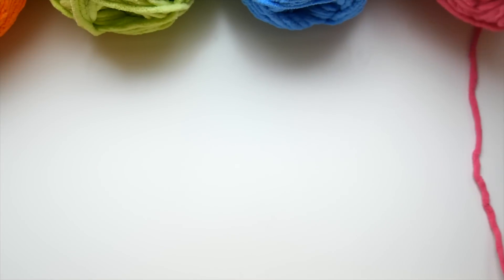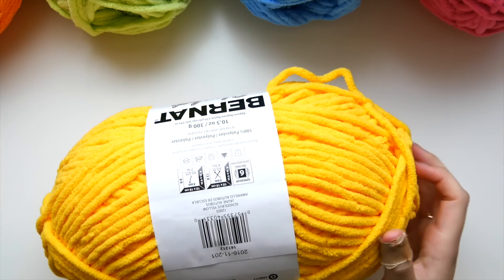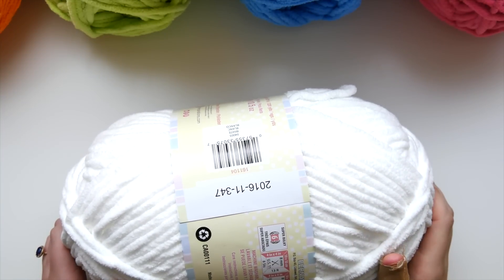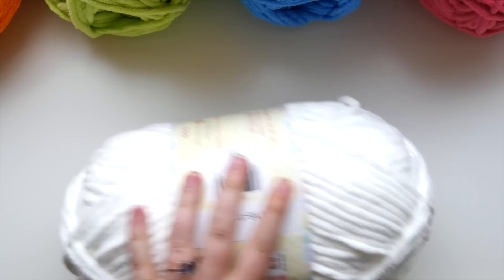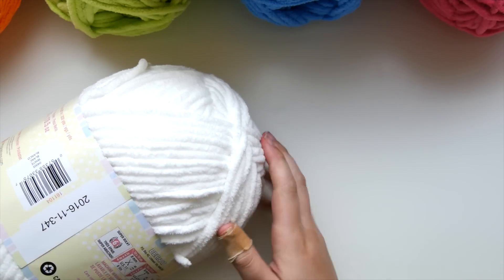I'm going to set all of these aside and start with the first color. We're not going to start with the white — we're actually going to start with pink. In terms of the order, we're going to alternate each of these colors with our white yarn, so you're going to use a lot more white than the other colors. One skein of each of the other colors is plenty, but I did use a whole skein and maybe a little bit extra of the white because we're also going to do our border in white.